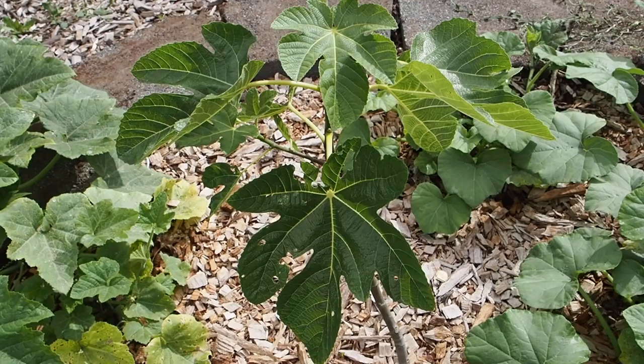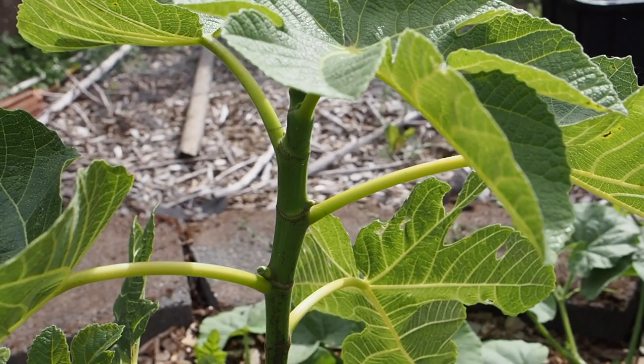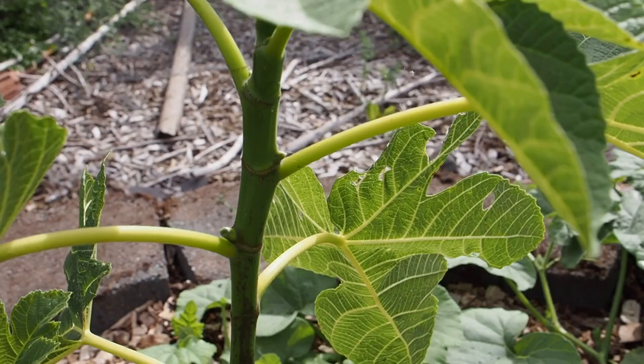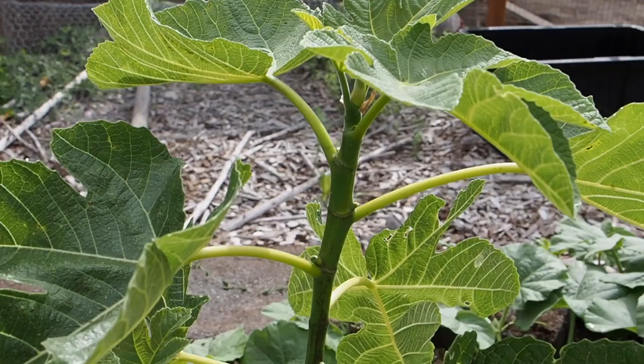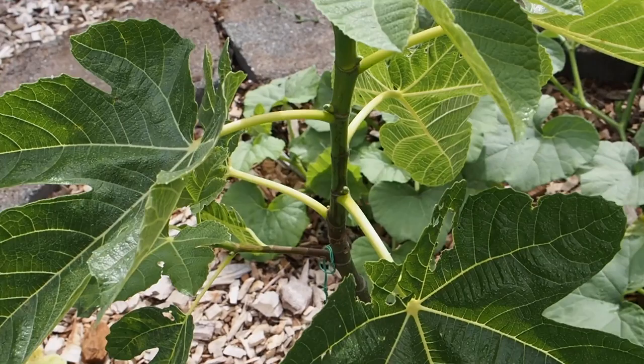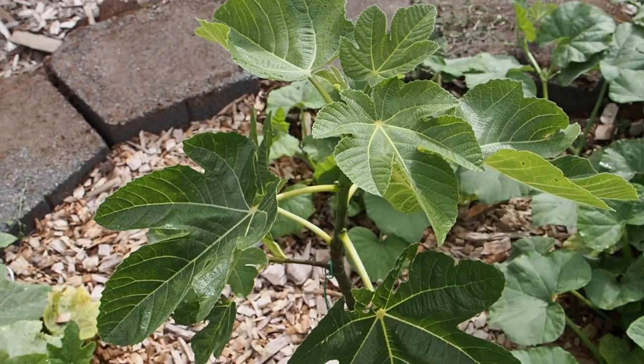That covers all of the container figs. I've got one fig in ground — let's go take a look. This is the Laterula, the only in-ground fig I have right now. I'll be planting probably two other figs in-ground next spring or over the winter, but right now this is the only one. It looks like we are maybe just starting to get some little figlets forming on this one, though it might have to wait for next year to produce figs — it's still a pretty small tree with just two branches, but there's lots of new leaf growth on top.